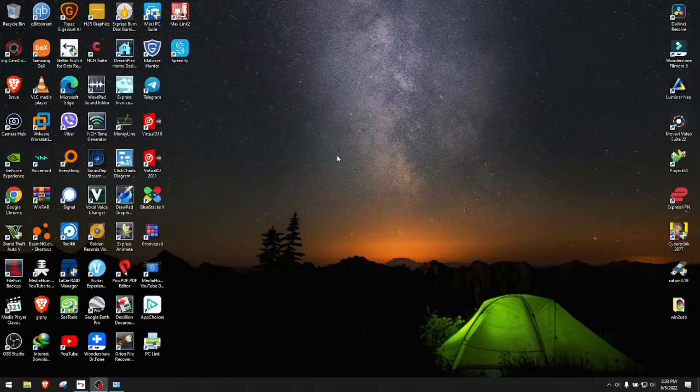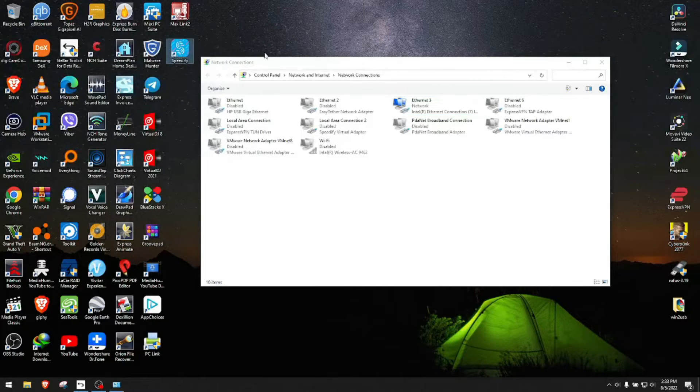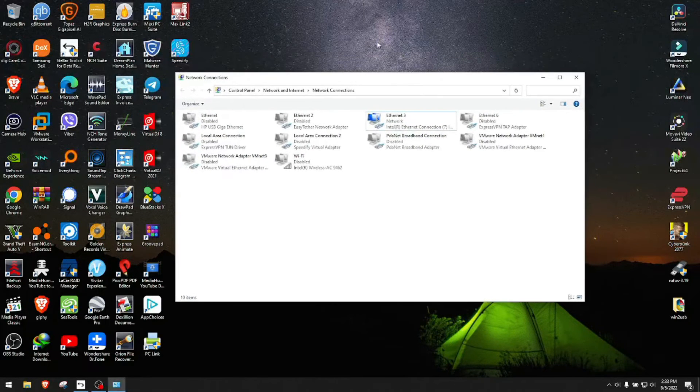Hey guys, today we're going to test some internet speeds with regular speeds of the devices individually. Then we're going to bond them through a paid premium software called Speedify versus Windows' own free provided bonding method of the networks.